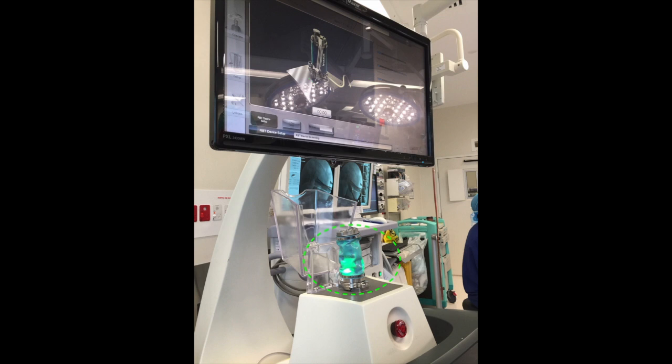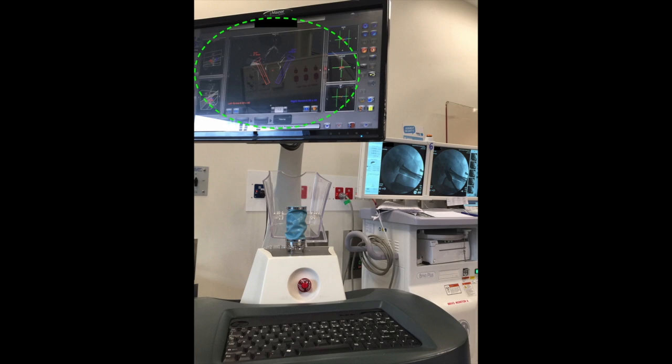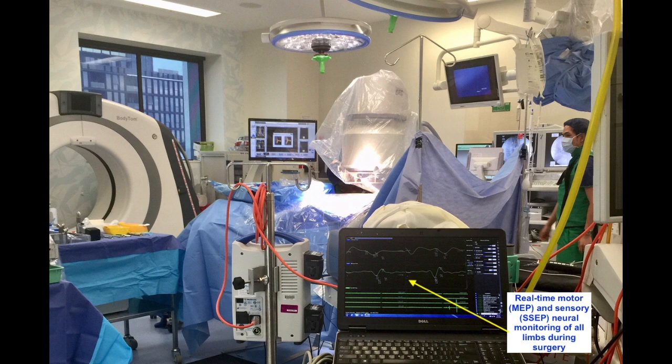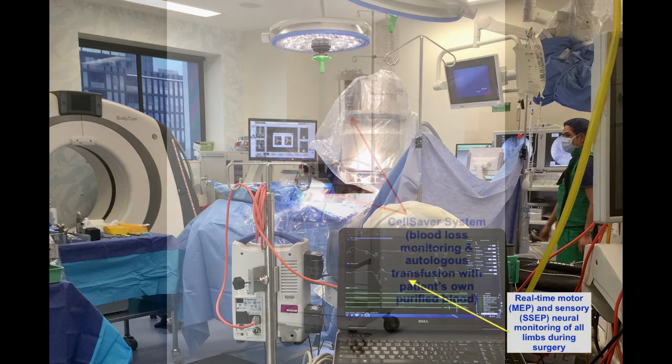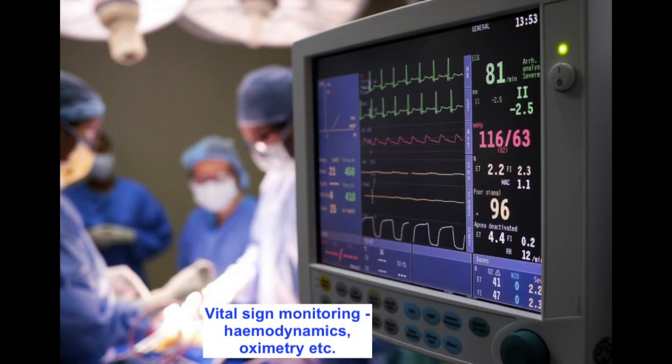The second stage was to use our robot in order to do instrumentation in a very precise and minimally invasive manner through a posterior set of skin incisions, all under neuromonitoring with cell saver autotransfusion available and hemodynamic vital parameters being monitored.